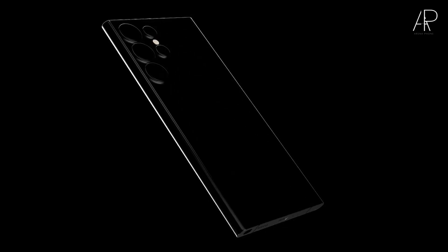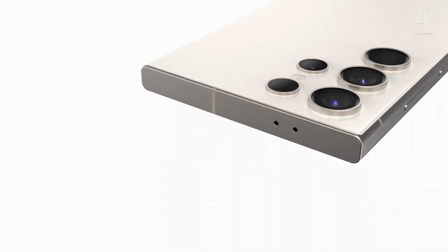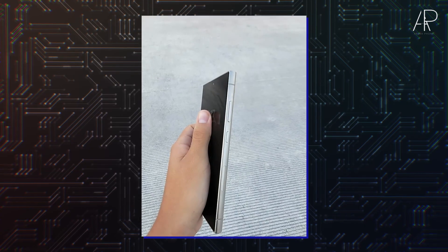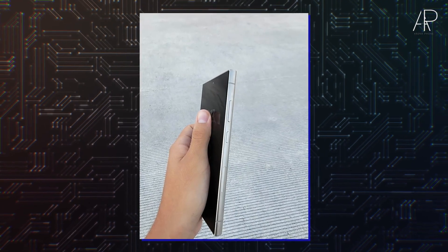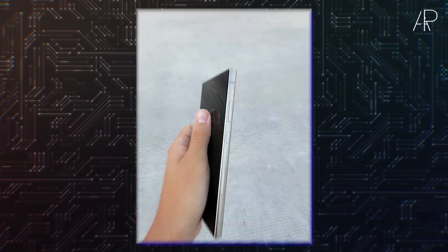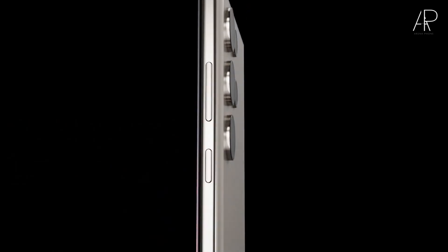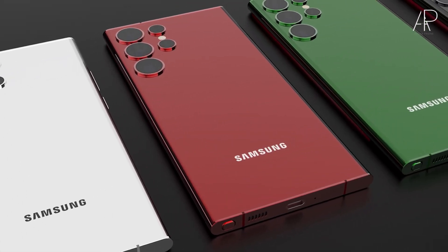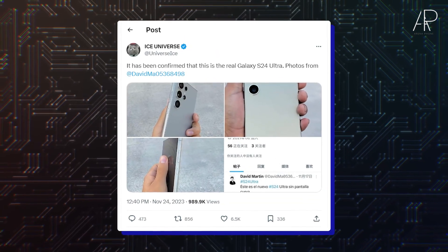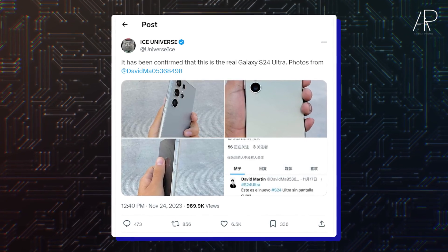Although, like everything else that does not come directly from the company on the eve of such a large announcement, it is still necessary to consider with a healthy share of skepticism. No one can say with confidence that the photos were not somehow fake or that we are not looking at a very convincing clone produced by a completely different company. But if we assume that these are not the cases — especially since Ice Universe personally confirms that this is a real S24 — then we must admit that the phone looks pretty good and predictable.